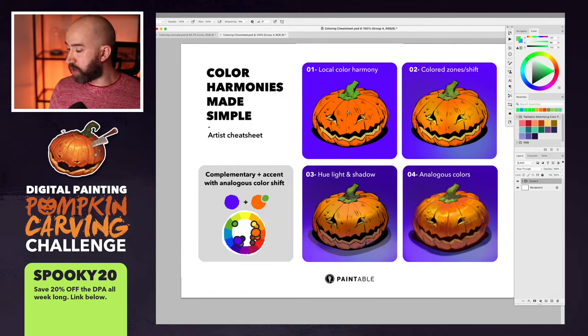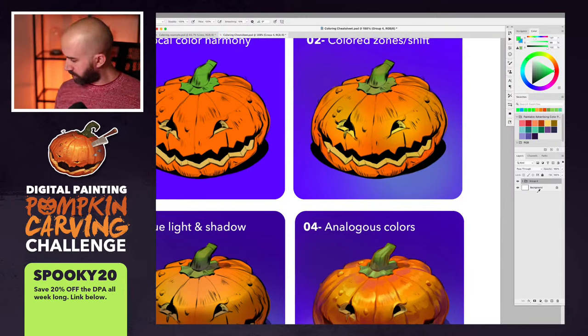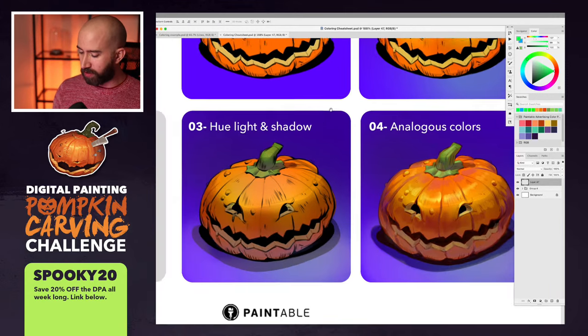A local color is just the color of the object — it's a flat color. Step two is to color the zone and shift. Any object — especially organic things — will usually have zones that are slightly different colors. If you look at the pumpkin more closely, we have zones that are more pale, a little more orange, sometimes with a bit of green. Those zones are absolutely normal and come right after placing the local color.